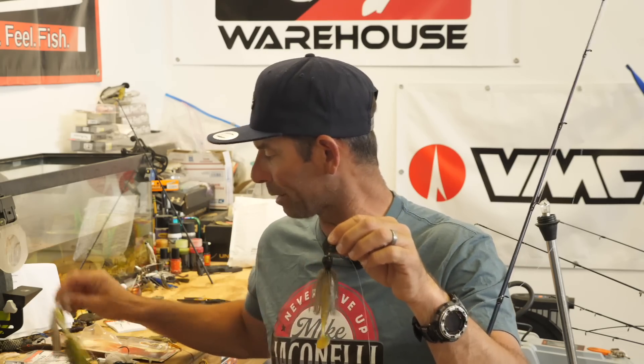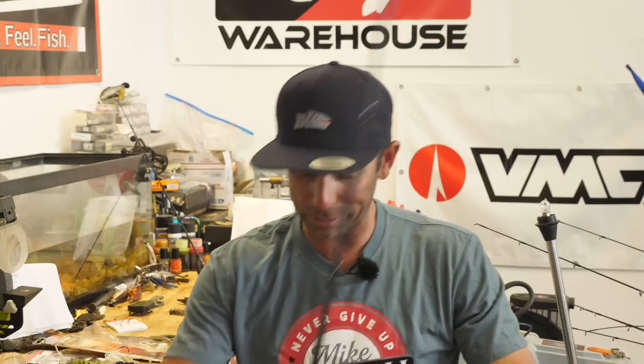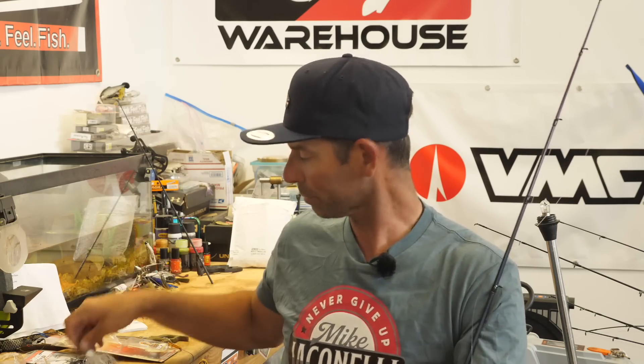You've heard about the baits — three-quarter ounce to ounce and a half. You've heard about the trailers — pick one with a lot of action. You know about the rod and reel. Now let's talk about my two main techniques for fishing it. My favorite way to fish a vibrating jig deep is called feathering. I make a long cast to where the fish are living out deep — end of a log point, a channel swing, a high spot, a hump — I cast it past where they're living and let it sink to the bottom.